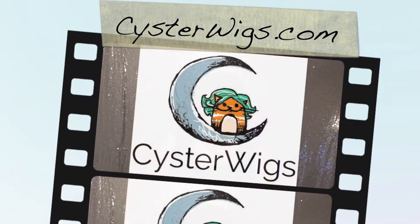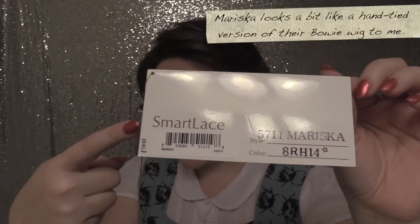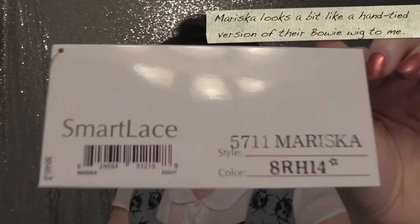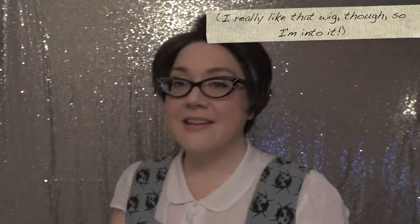Hi there wig lover, this is Heather from CysterWigs.com and today I'm bringing you a review of the Mariska wig. This is the average cap size version of Mariska that was released as part of Jon Renau's Favorites Collection 2018. The color is 8RH14 — a great brunette, sort of ashy. I've done color spotlight videos of this one, so be sure to check it out.